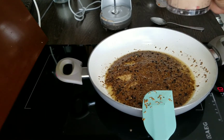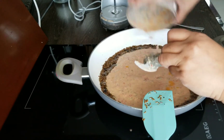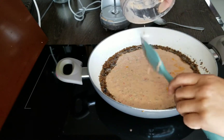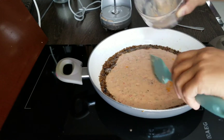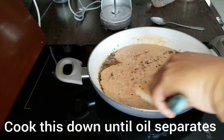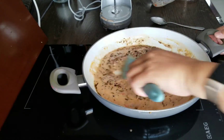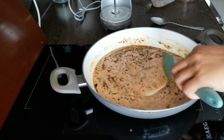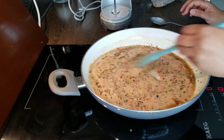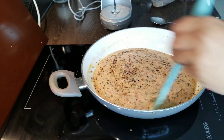After about a minute we're going to be adding the tomato and yogurt mixture in. We want to cook this down until the oil separates from the mixture. At the moment it's a light pale color, and it will cook down and the depth of color will come through once the oil separates — it will change into a rich brown color.